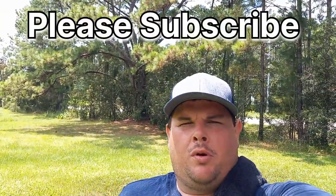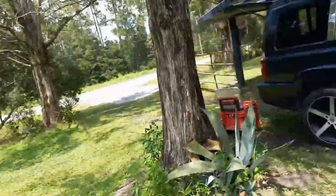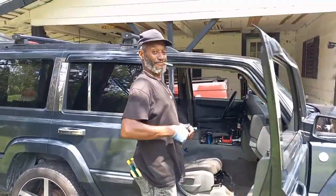Hey everybody, welcome back to YouTube channel Living the Country Life with Thomas Collins. Today we're here at my house gonna do some electrical work. I hired Mr. Sweet — he's here gonna do some light fixture work for me. Stay tuned, this is him right here. If you need some light fixture work, get a hold of me.